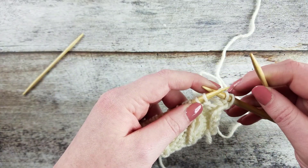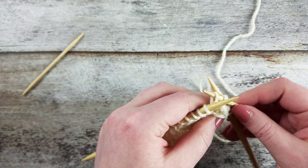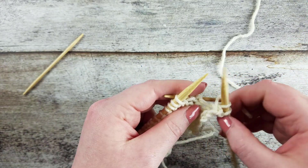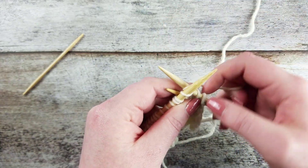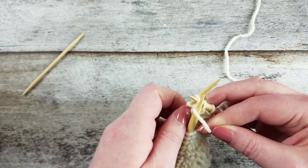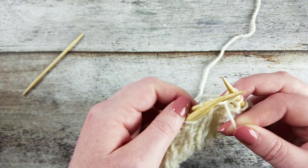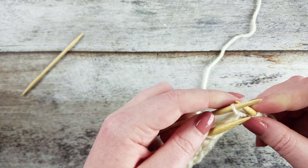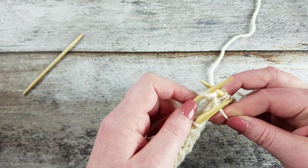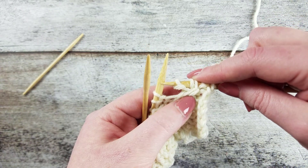To create the 1 over 2 right purl cross cable with a cable needle, slip the next two stitches purlwise to the cable needle and hold it to the back of the work. Knit the next stitch on the left needle and then purl the two stitches from the cable needle. This creates a three stitch cable with one knit and two purl stitches where the knit stitch crosses over the purl stitches upwards and to the right.